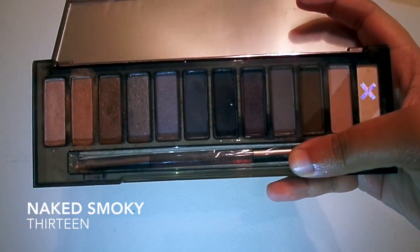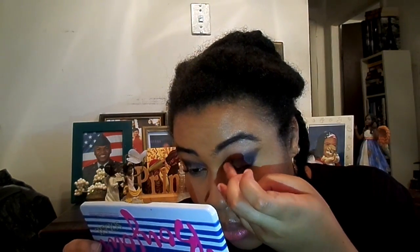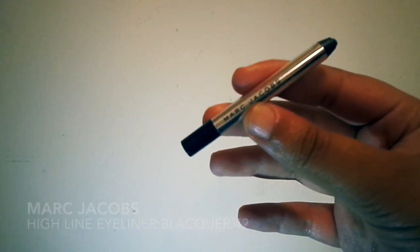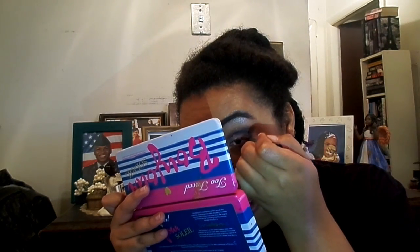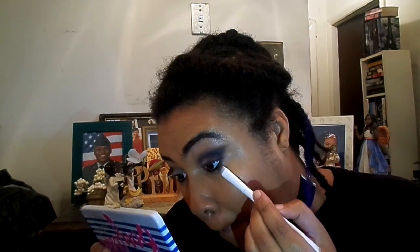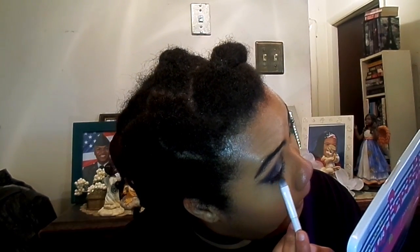For the white part of the black and white era, I'm using shade 13, still in Naked Smokey, and just putting that on my inner lid. I find this shade applies best when using your finger. Next, I'm going to run a bit of this Marc Jacobs Eyeliner in my waterline. Then, to smoke out the lower lash line, I'm first going in with Whiskey and then with Password gray, just on the outer corner.